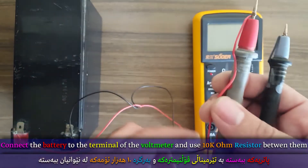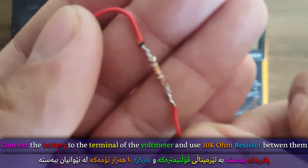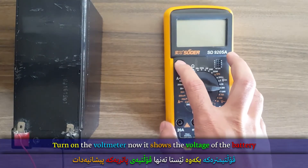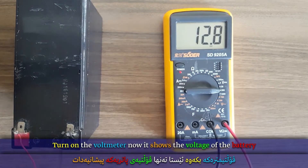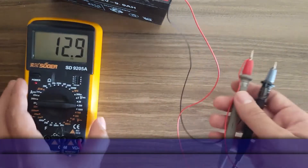Connect the battery to the terminals of the voltmeter and use a 10k ohm resistor between them. Turn on the voltmeter — it now shows the voltage of the battery.